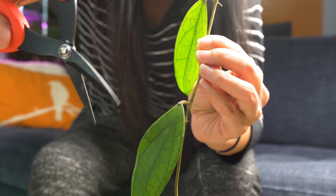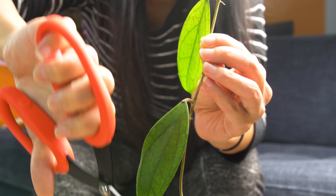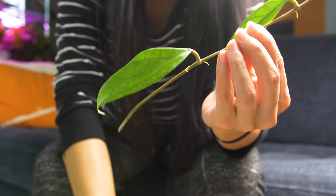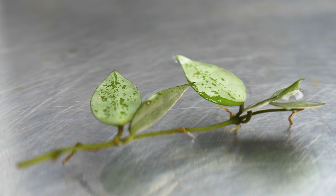Step number one: get a hoya cutting. If you're taking your own cutting, make sure you sterilize your scissors and use sharp scissors so you don't smoosh the stem. Like a surgeon, you want a nice clean cut. If you received your cutting through the mail, like I often do, rehydrate them by soaking them in water for two hours.